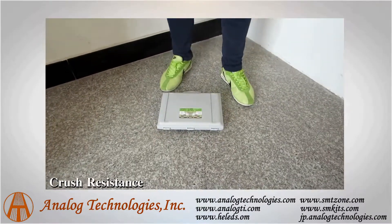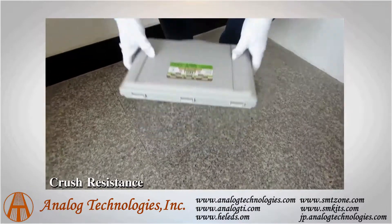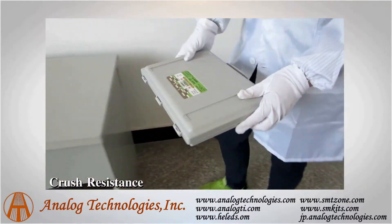We can see when an adult steps on it, the kit is still undamaged.